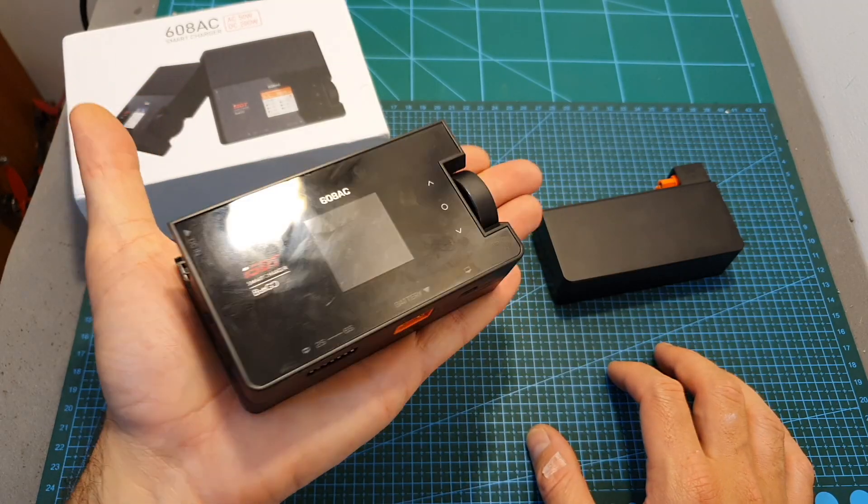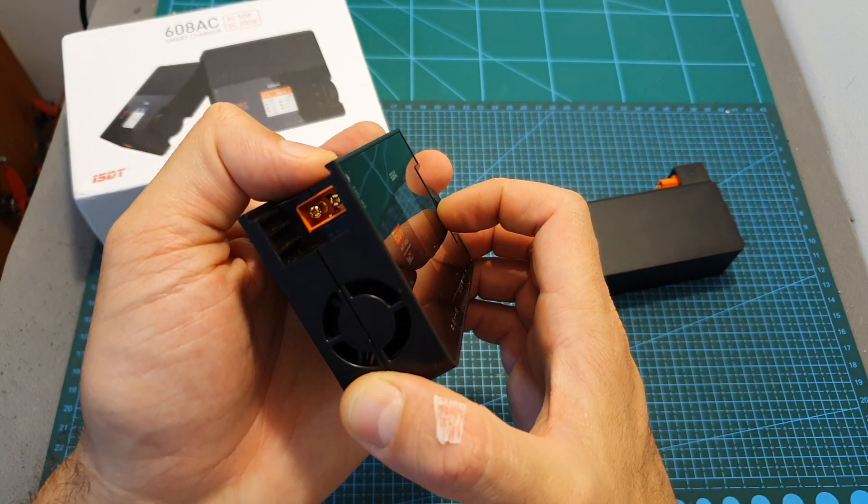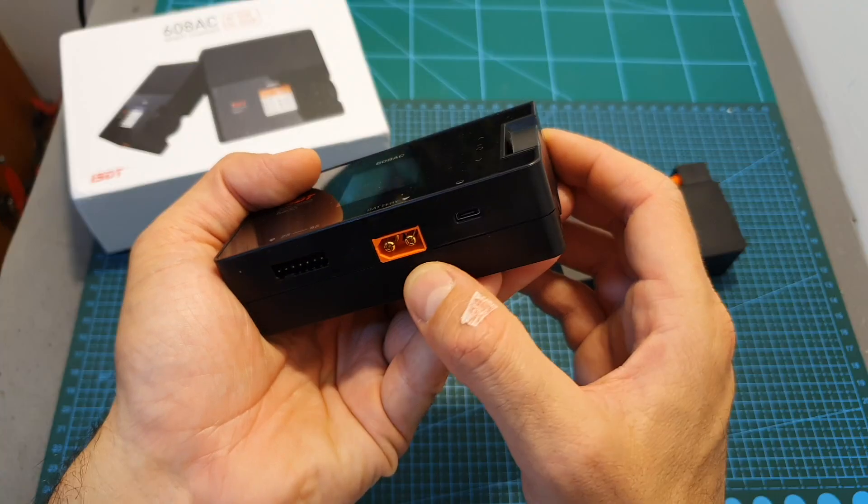On its own, the battery charger is pretty compact, and you can use your car battery or other light batteries in order to power it up and charge your batteries on the go.